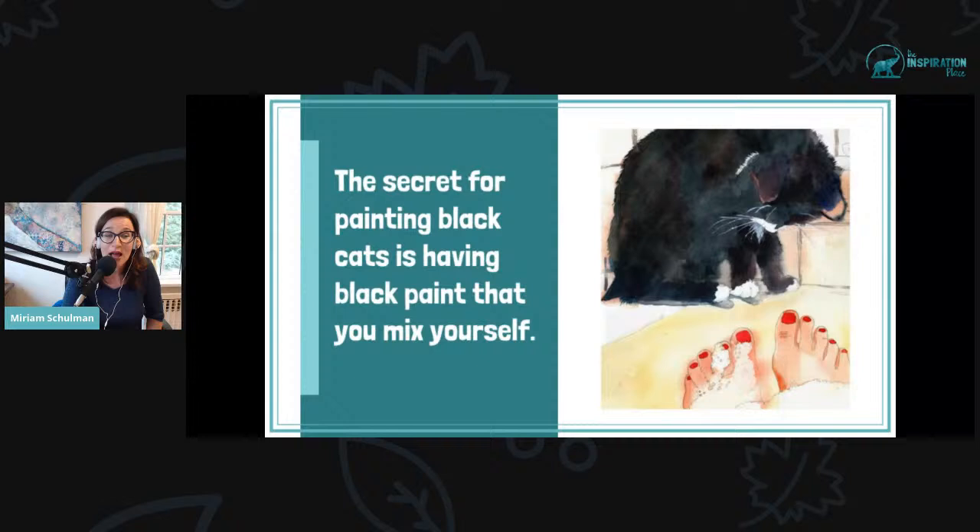The secret for painting black cats is having black paint that you mix yourself. There are actually lots of secrets, but the one I'm sharing with you today is a big one.